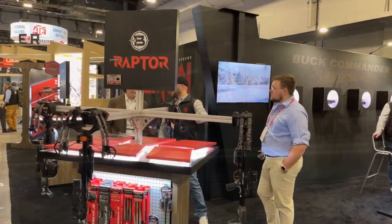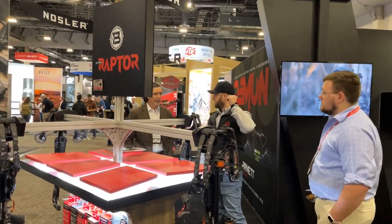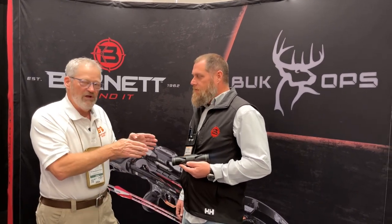We're at the 2024 SHOT Show — the shooting, hunting, and outdoor trade industry's biggest trade show for everything outdoors. We're really excited to talk to John from Barnett. You're familiar with their crossbows, but we've got something amazing to talk about: it's for crossbows and it's called Buck Ops — a real game changer when it comes to optics for crossbows.